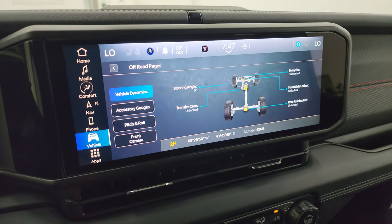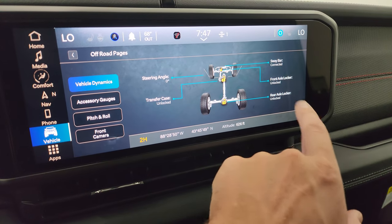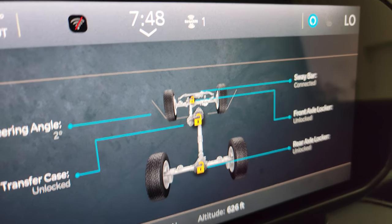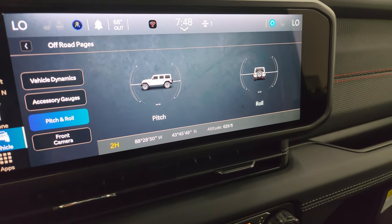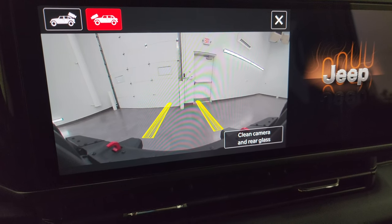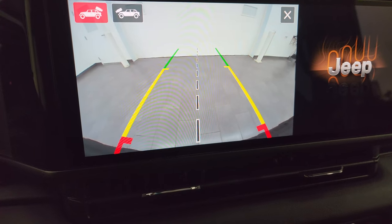The off-road pages load super fast on the Uconnect 5 system. You get latitude, longitude, altitude, sway bar status, front and rear axle locker status, transfer case position, and steering angle — and as you turn the wheel, you can actually see the wheels turn on screen. You get accessory gauges, pitch and roll, and a front camera with dynamic grid lines that shift as you steer — great for trail navigation. The backup camera is nice and HD, great for hooking up a trailer.